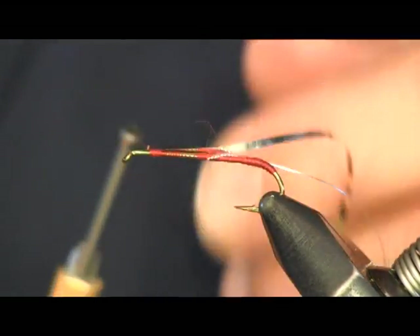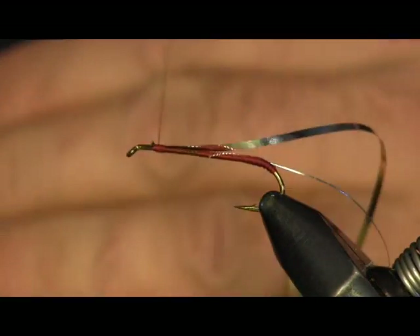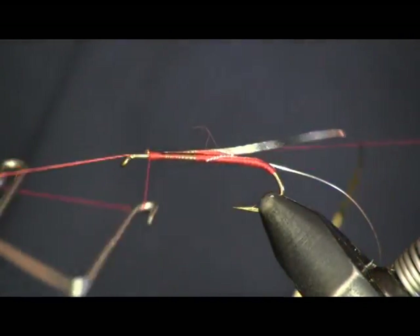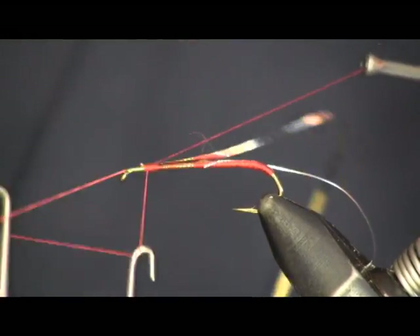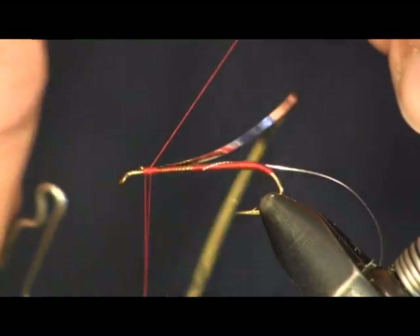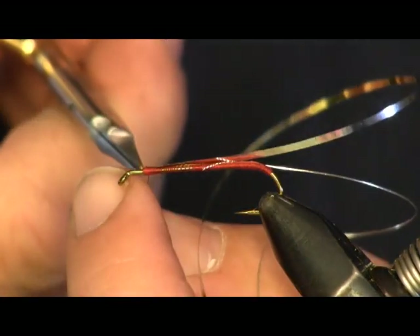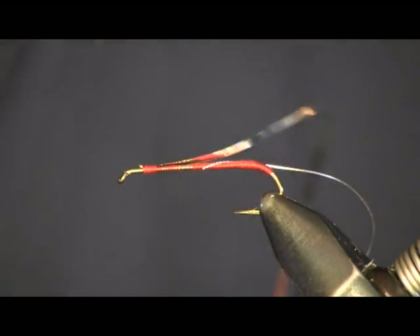Now I'm going to tie this red off because I want to switch to black thread. So I'm just going to whip finish this red thread off, and then come in here with some black and switch off on my thread colors.